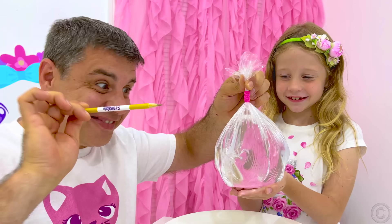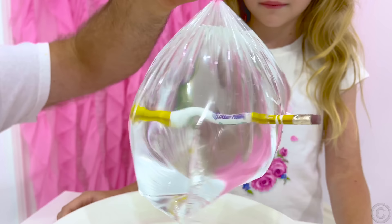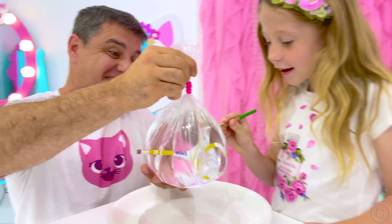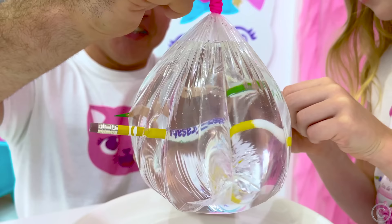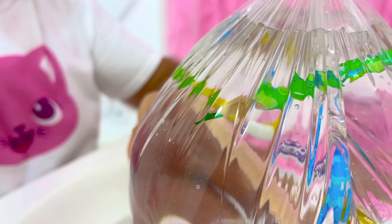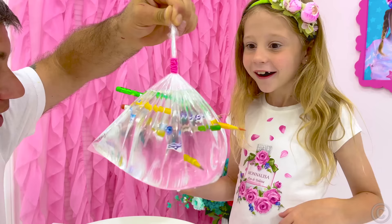Let's do some more! For this experiment, fill a plastic bag with water and tie it. Then pierce the bag through with sharp pencils and see that the water does not flow out of it at all. This is because the bag is very elastic. As we pierce the bag, a small hole develops and the bag stretches, tightly fitting the pencil and preventing water from flowing out.